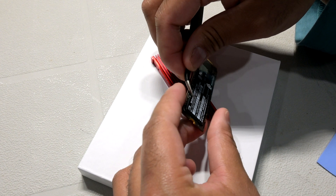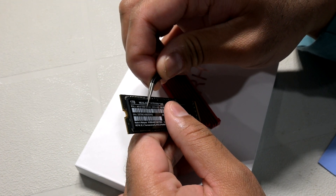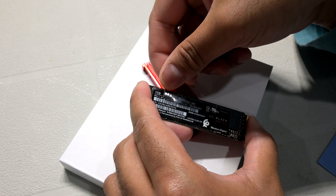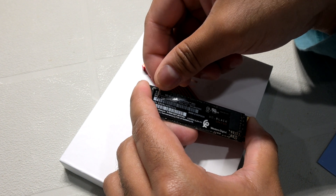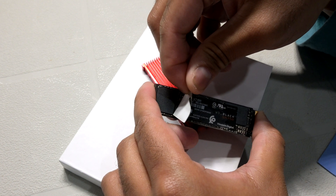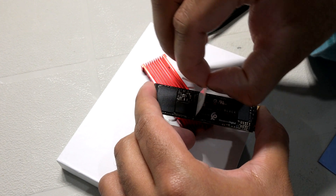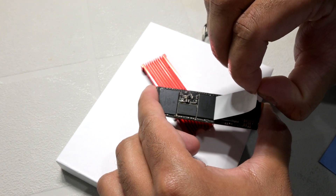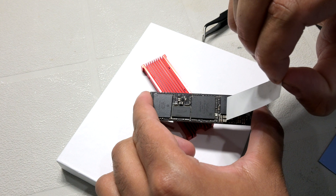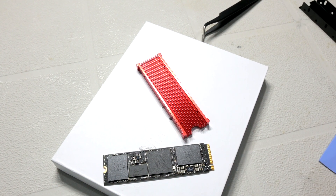Installing the heatsink is very simple and straightforward. First, I carefully removed the drive label so it wouldn't interfere with thermal transfer — I preserved it on the extra plastic film from the thermal pads in case I need it for warranty purposes. Double-check your regional laws, as removing this sticker might void your warranty. Here in Canada and the US, these stickers aren't enforceable.